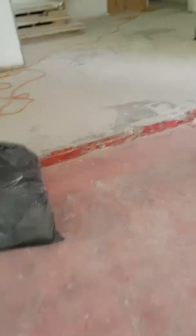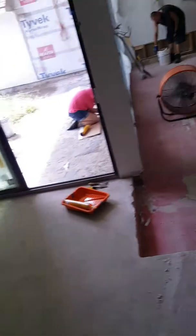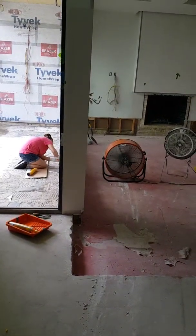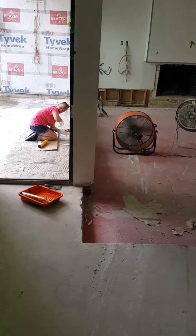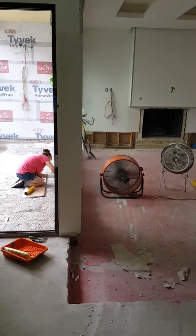Well, here we are — we're back at the rescue house. In our last video we talked about what we were going to be doing to keep the moisture or water from migrating from the outside to the inside, and we've now this week come in and removed the hearth.